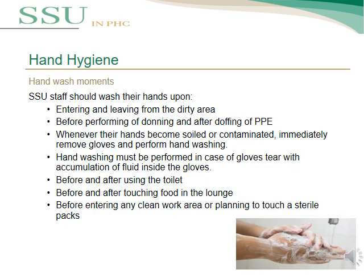This slide talks about the hand wash moments. CSSD staff should wash their hands entering and leaving the dirty area. Before performing donning and after doffing of personal protective equipment, hand wash should be applied. Whenever hands become soiled or contaminated, immediately remove gloves and perform hand washing. Hand washing must be performed if gloves tear with fluid accumulation, before and after using the toilet, before and after touching food in the lounge, and before entering any clean work area or planning to touch a sterile item.